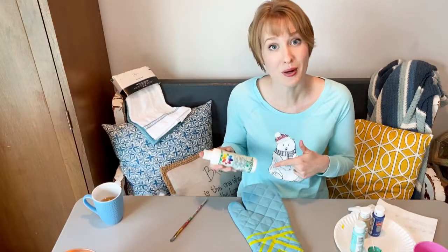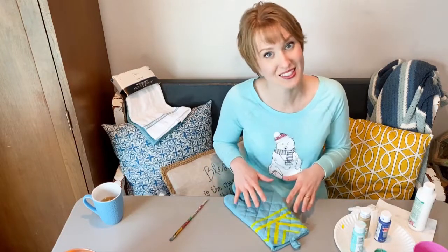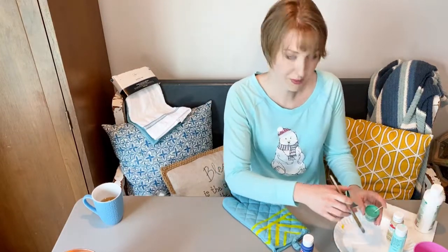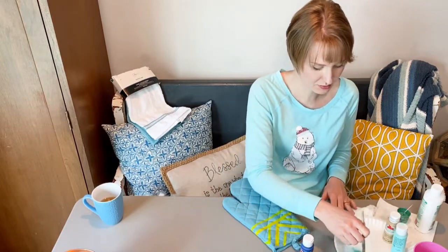Now I'm going to mix one part textile medium with two parts acrylic paint. I'm going to start with this one because it's going to need to dry on both sides. I'll do a big blob of this — it's pretty liquidy. Starting with my teal. That's a good mixture.